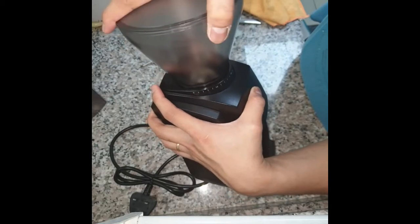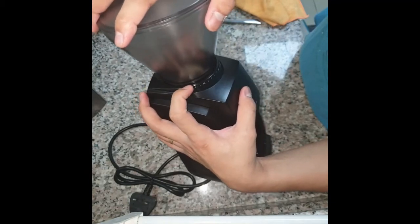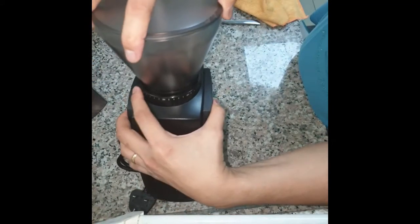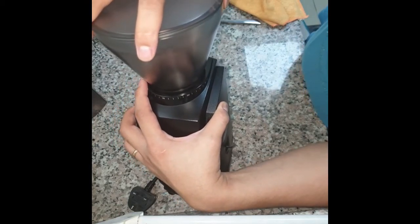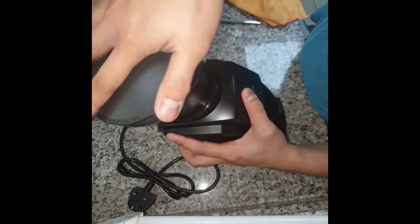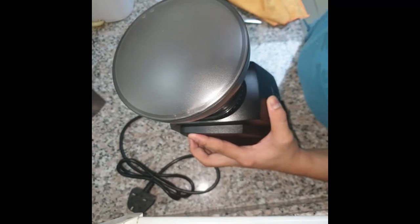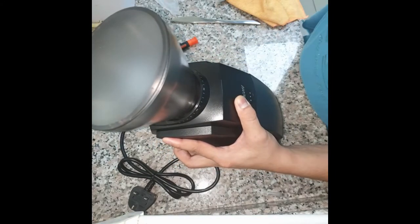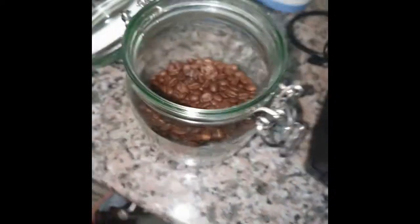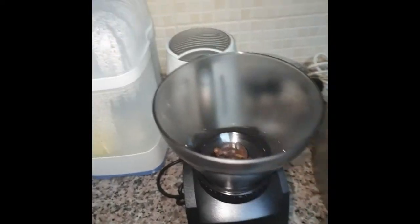I'm going to show you that it worked. I'll go to the finest grind setting and grind some beans, and then I'll go to the coarsest setting — which is about 39 to 40 — and grind some beans as well. Take some beans and adjust to the finest grind setting.